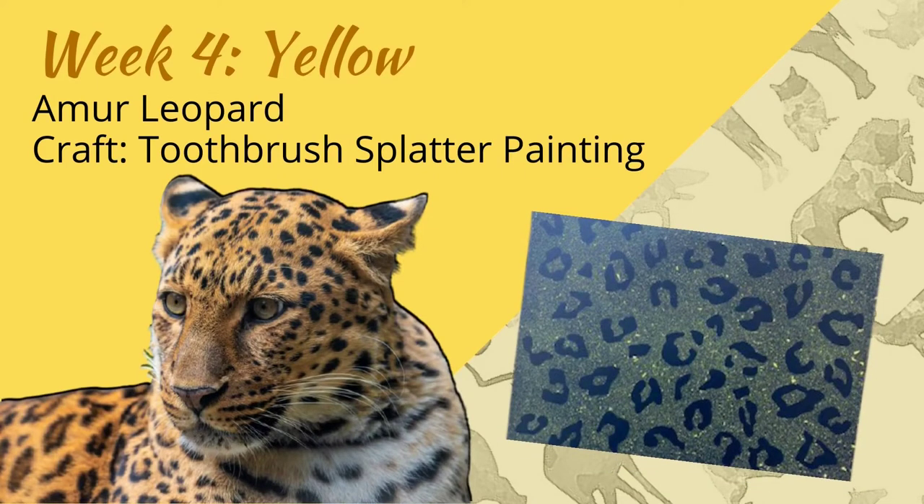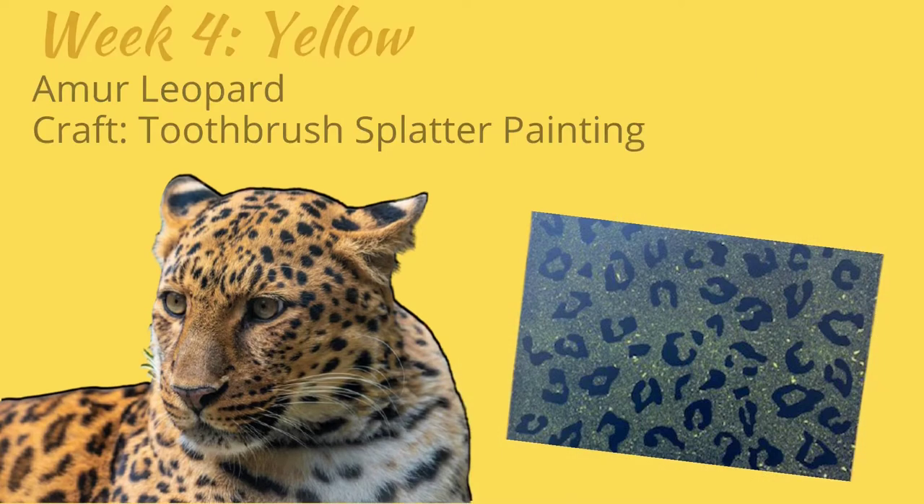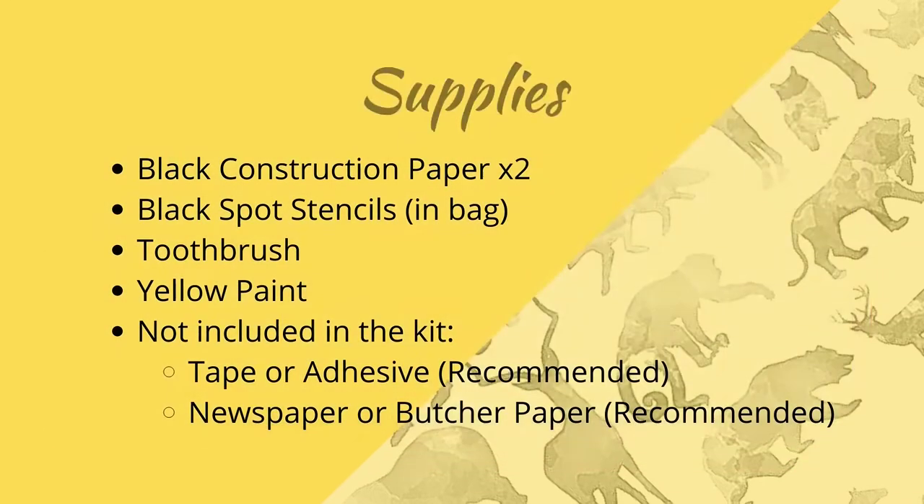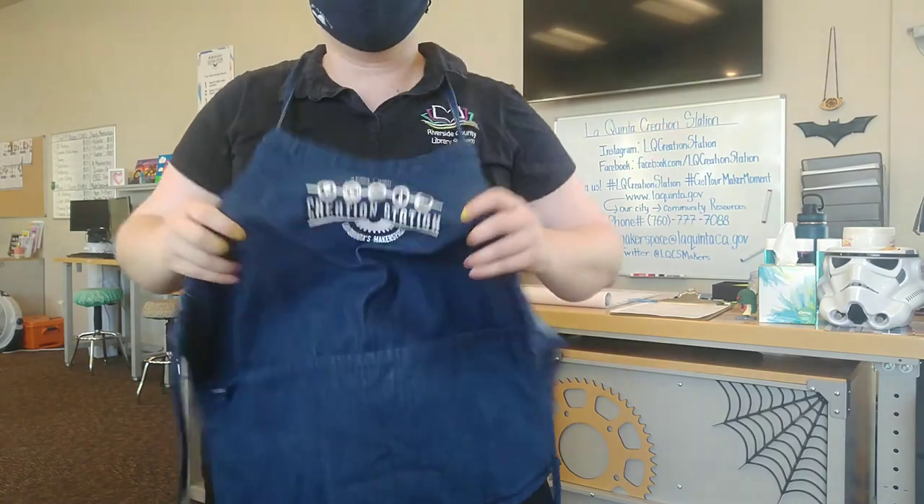The splatter painting craft can get a bit messy, so wear a painting shirt or an apron, and try to lay newspaper or a drop cloth down on your painting surface so you don't make a mess. Also, be advised that you don't want to do this craft in an area that's windy, drafty, or where a fan can blow on the canvas.